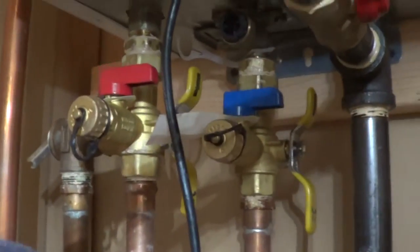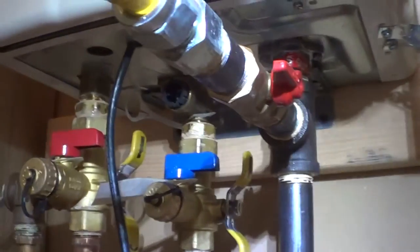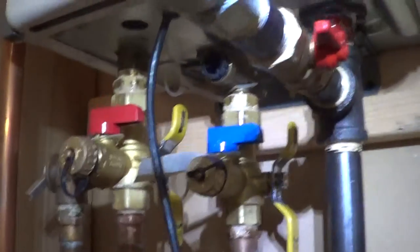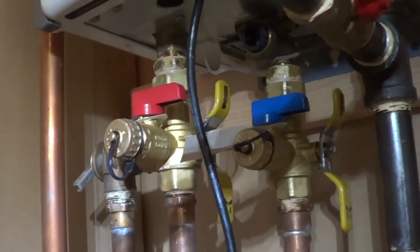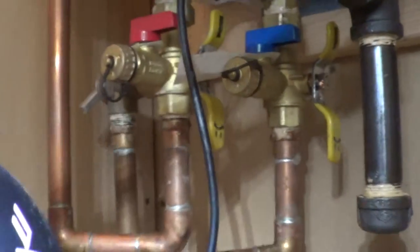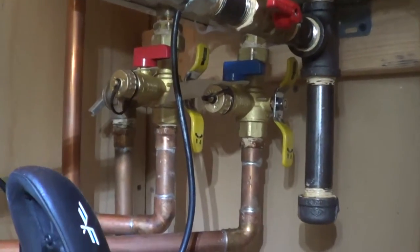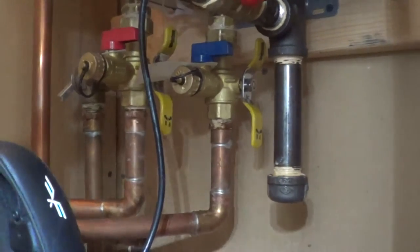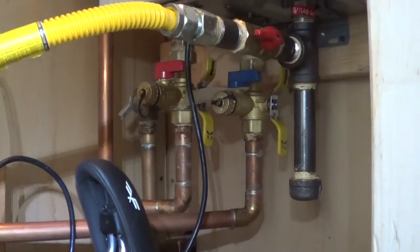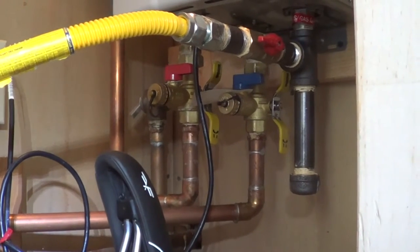One more thing that's pretty important: just make sure you don't have any water leaks. Everything is wet now because I just cleaned the strainer, but you can come back and check, or dry everything off and make sure nothing's dripping anywhere. And that's how you clean the strainer. I have another video if you want to see diagnostics on the actual water flow for the heat — just search on YouTube. Thanks for watching.